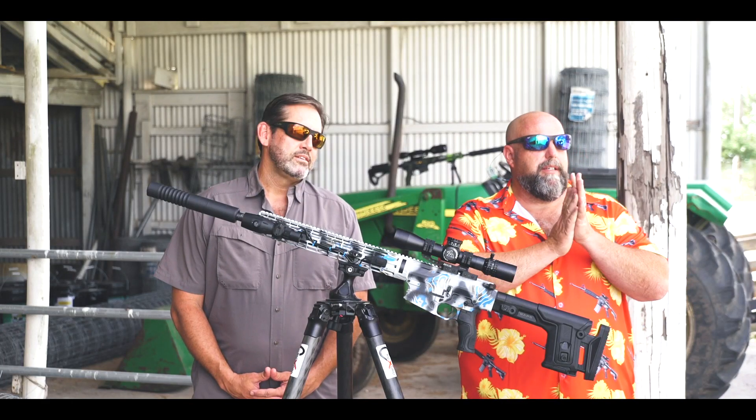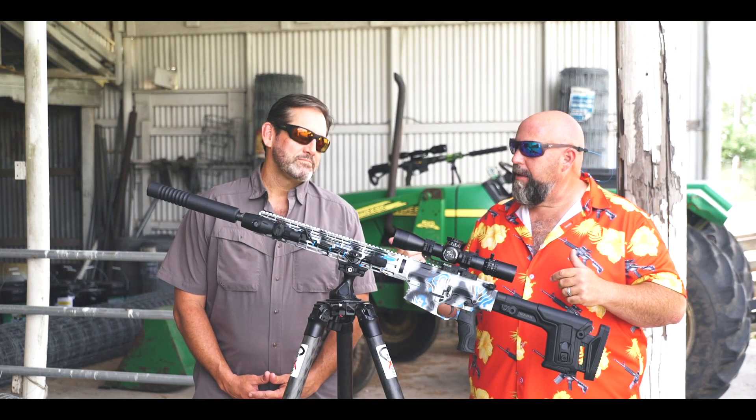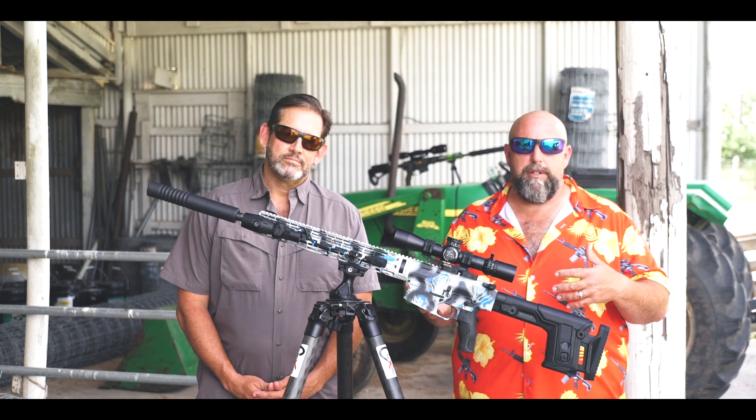We're here in beautiful South Texas doing some hunting. I've got Darren Jones here from AB Suppressors and we're taking a look at the 6.5 Creedmoor. I want to tell you a little bit about the rifle because I know we'll get a lot of questions about that.